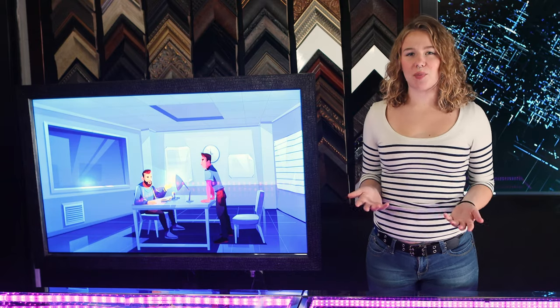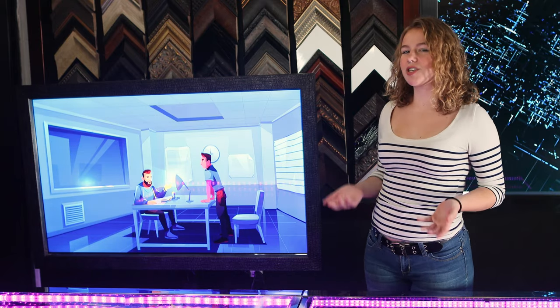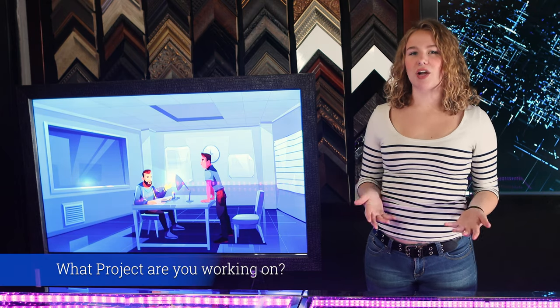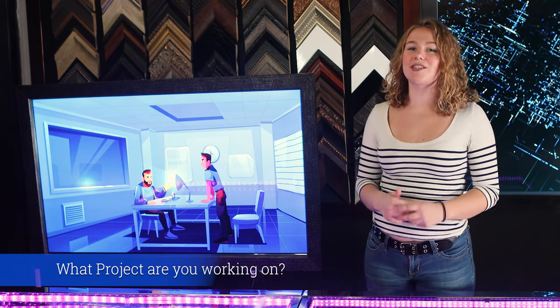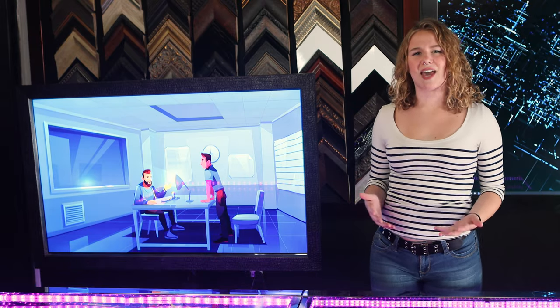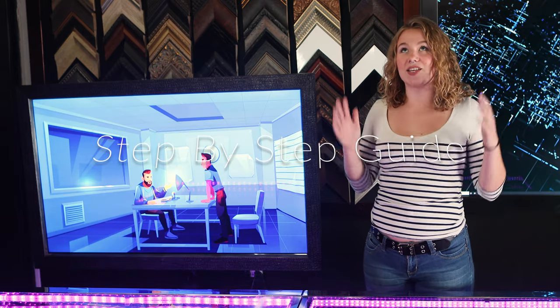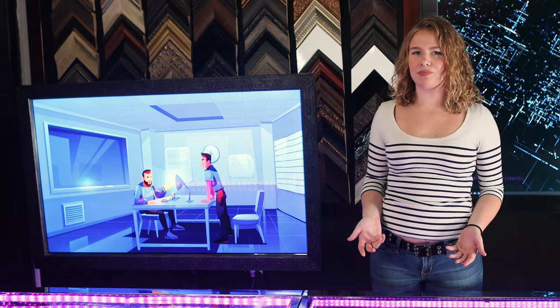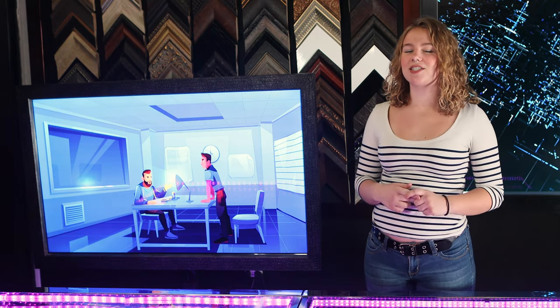Are you struggling to find the perfect mirror for your observation room, which is also known as a viewing room? Comment down below what project you are working on that led you to this very video. In that case, this step-by-step guide is perfect for you. But what even is an observation room? You will just have to keep watching to find out.